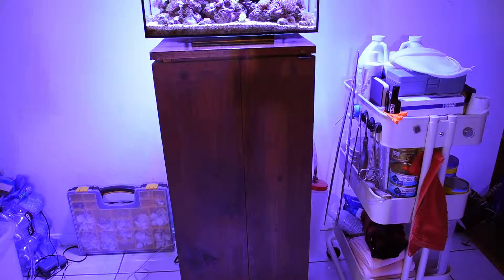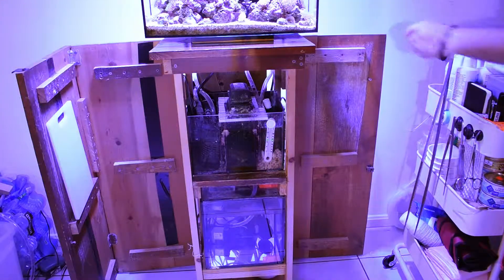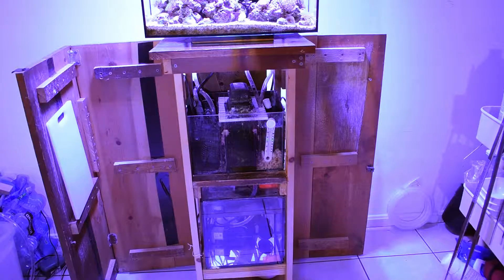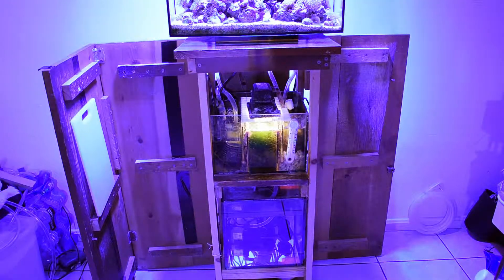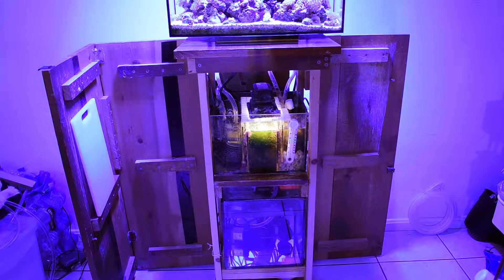Now let's take a peek underneath the aquarium. This is a custom-built stand I made myself. I'll turn on the sump light so you guys can get a better look. When I built this stand I had functionality in mind — I wanted as much access as possible to all the life support underneath. As you can see, there's a tiny sump, probably about two to two and a half gallons of extra water space, and underneath that I have a four gallon RODI auto top-off system.